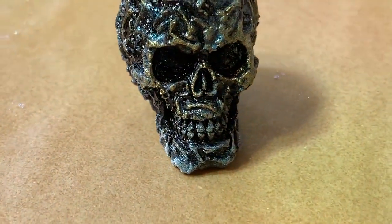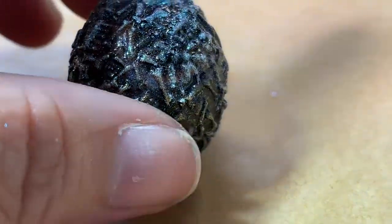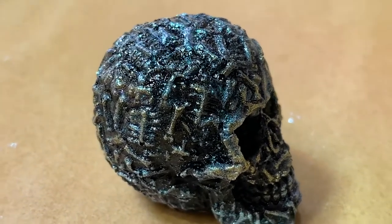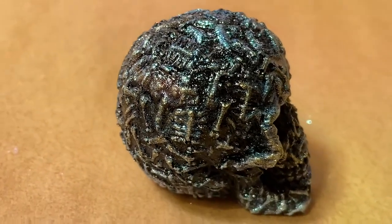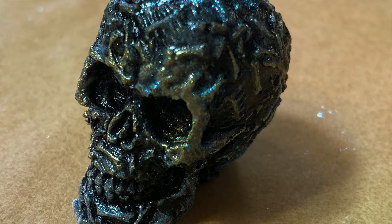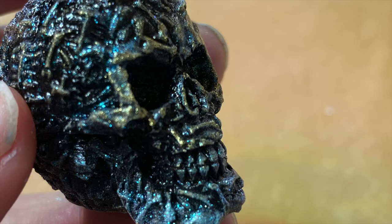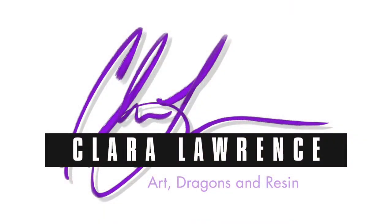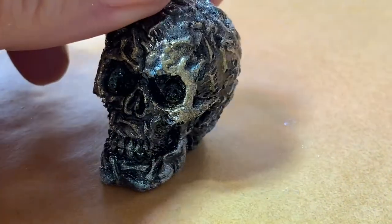All right, this creepy-looking dude is all done and looking pretty snazzy! That definitely helped fix up all the details. So add that little technique to your toolbox. Hit that like button, hit the subscribe button, but definitely hit the bell to get notified next time for the video — sorry, I couldn't help myself.